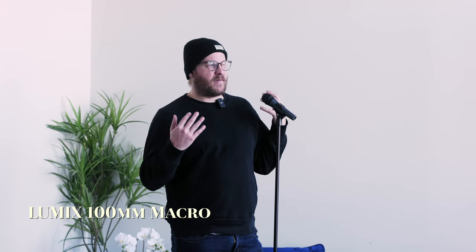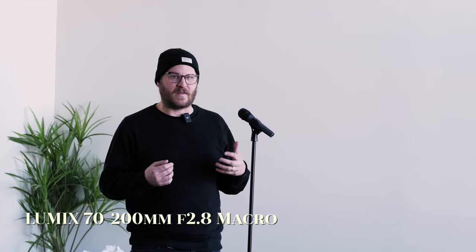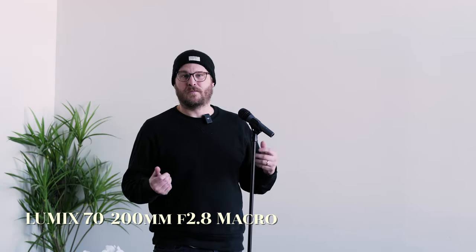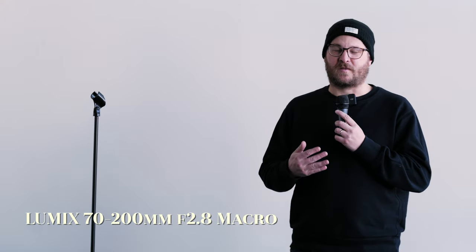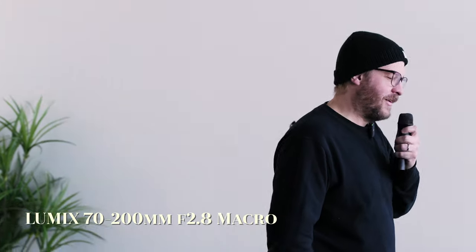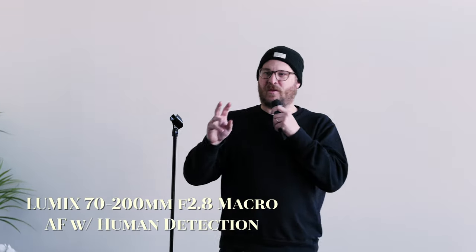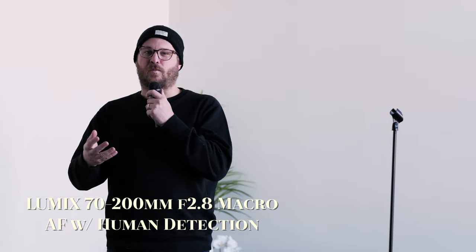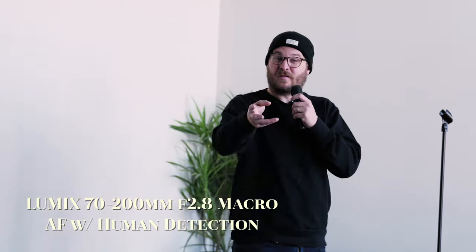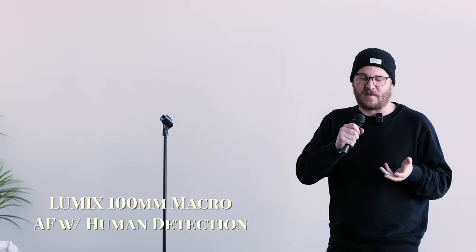One issue macro lenses often have is they're not that useful outside their intended purpose, which is why many wedding filmmakers don't include one in their kit. For comparison, we also have the Lumix 72-200 set to 100mm. A common real-world challenge is the speaker who won't use a mic stand and just walks around. Let's see how the 100mm macro handles autofocus tracking in that scenario, since macro lenses aren't known for strong autofocus performance.